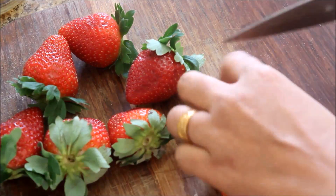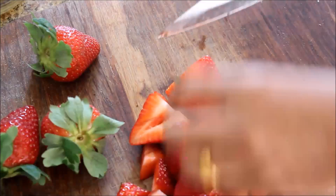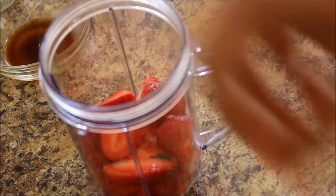Let's cut the strawberry pieces in the pan.